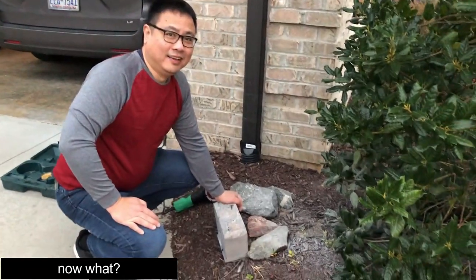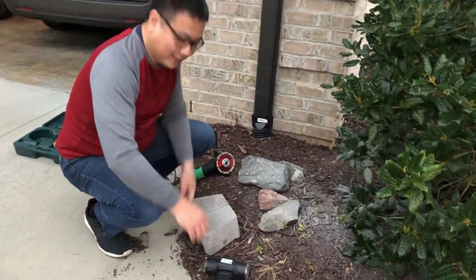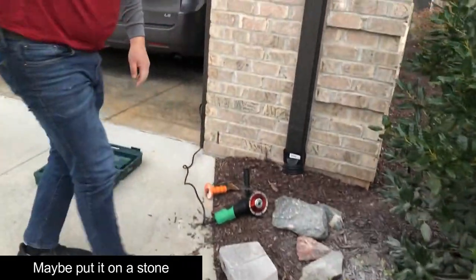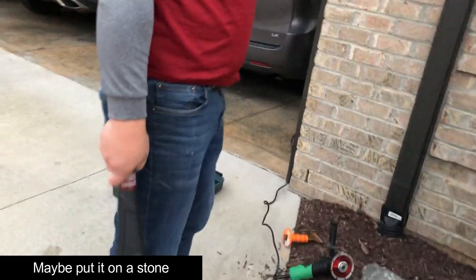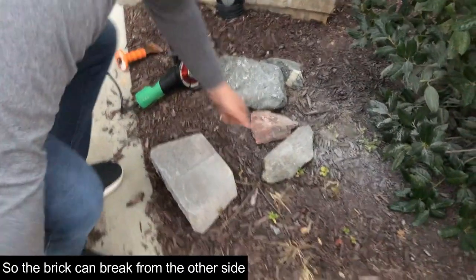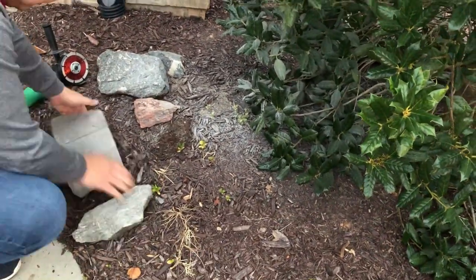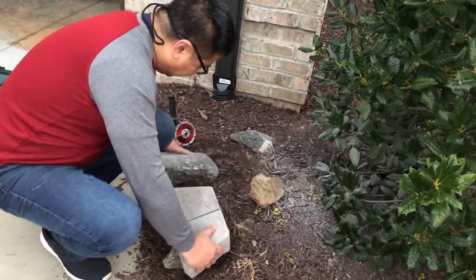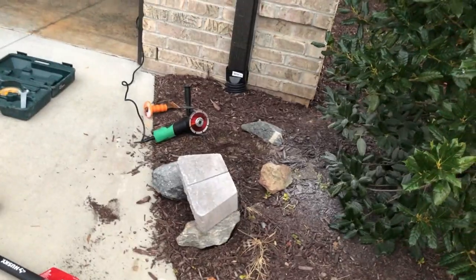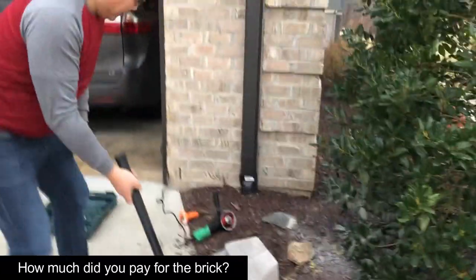I'll just put it on the ground. You can put it on the ground, then it can be removed. This one is not good. How much is this? One, two, three.